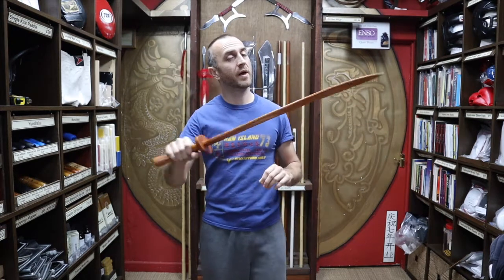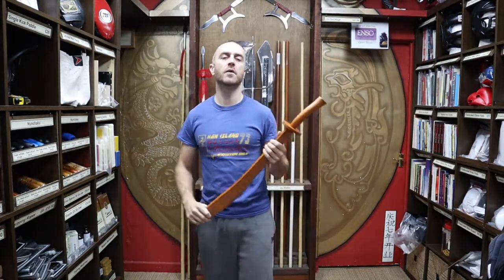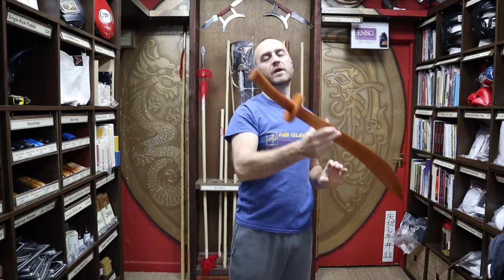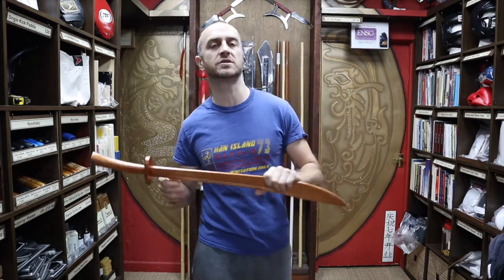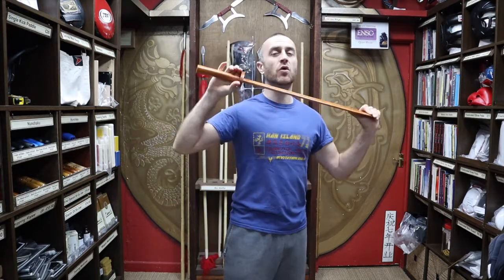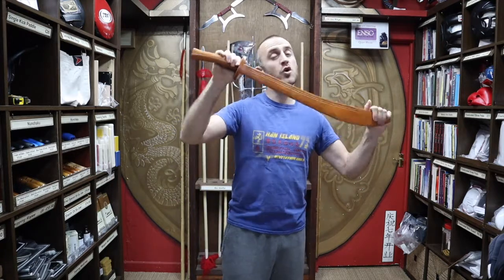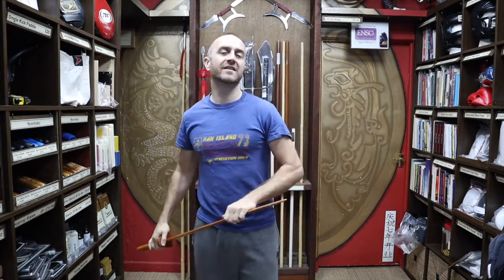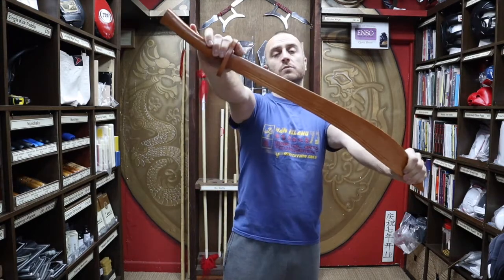It's really nice and rigid, it's got a bit of weight to it. In this video, I'm gonna be talking all about the red oak wooden broadsword we have for sale at Enso Martial Arts. I'm gonna be talking all about what it's made of, who uses it, why you'd wanna train with one of these over a metal broadsword, and at the end I'm gonna put together a short montage of people training with the wooden broadsword.